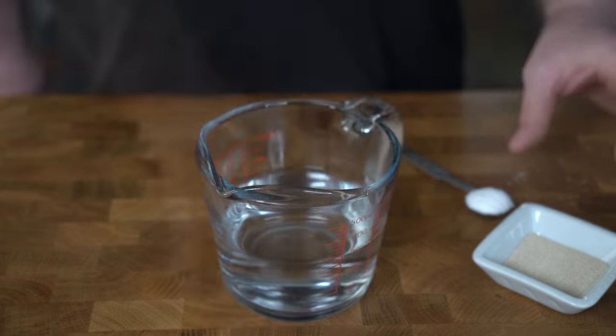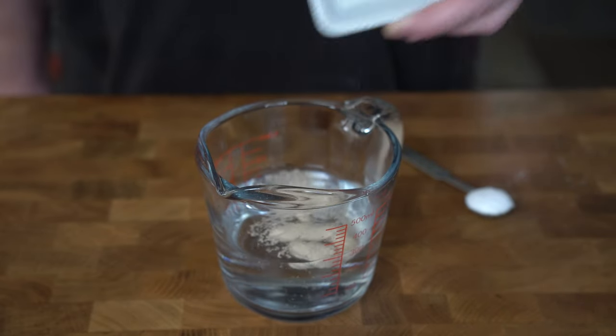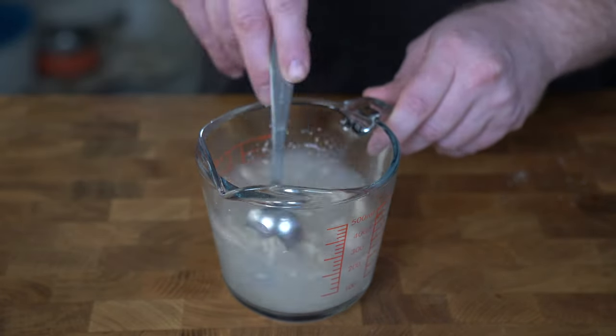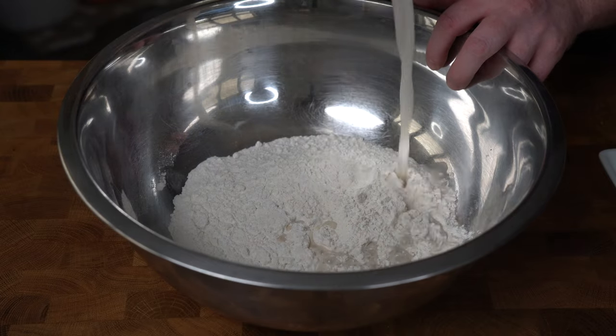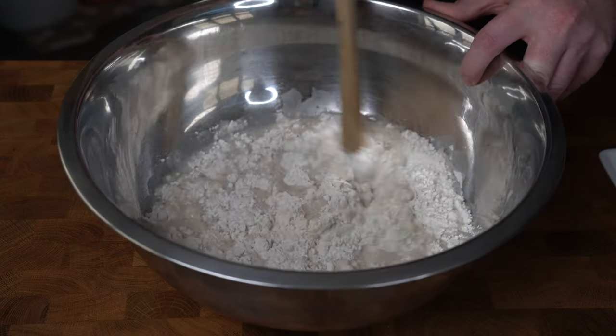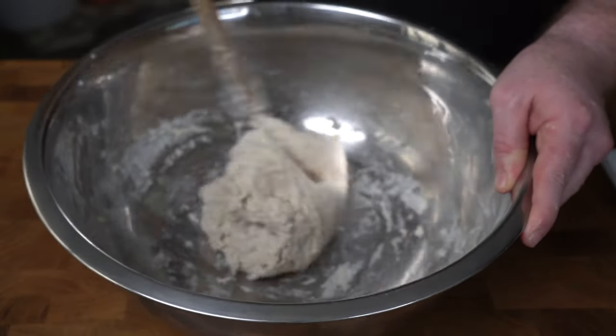I'm going to take you through a homemade ciabatta recipe that I got from Vinci Chris here on YouTube — I'll tag her below. We're starting with 280 grams of lukewarm water. We'll add a packet of instant yeast, about seven grams, one teaspoon of salt, and mix it till it's all dissolved. We'll add that into 350 grams of all-purpose flour and stir everything till it comes together in a rough ball, then cover it for 30 minutes.